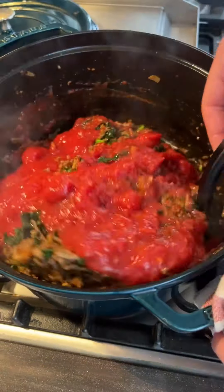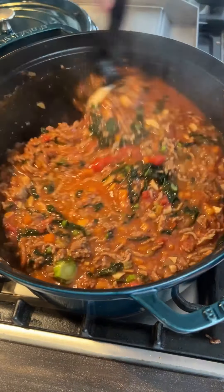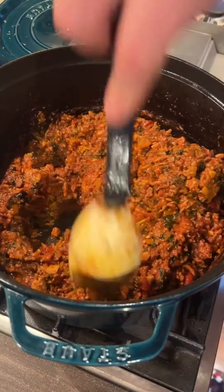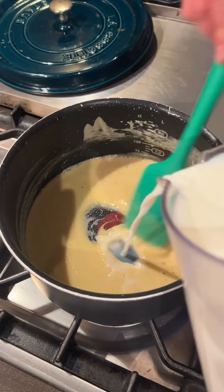Fennel seed, bay leaf, oregano — crush that down with the pestle and mortar. Smoked paprika — you can put this in the blender or just buy dry ground already, don't worry about it. Straight into the mix, then in with the cavolo nero, sweat all that down. Two tins of tomatoes, give that a stir, a little bit of chicken stock powder, a little bit of water, and bang this in the oven at 160 degrees for two hours.